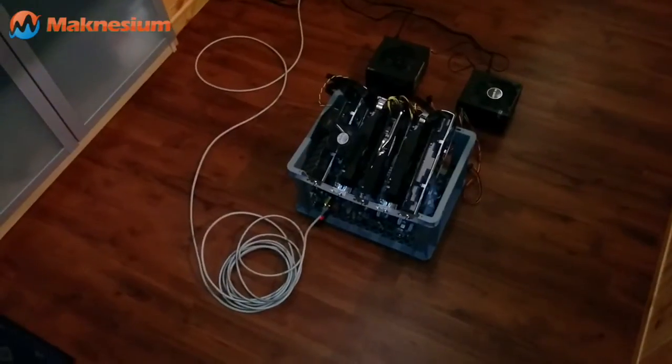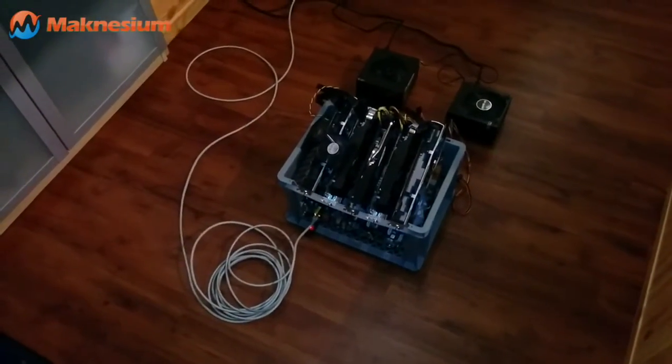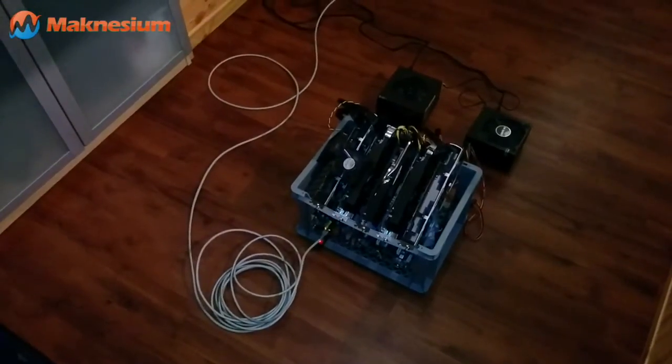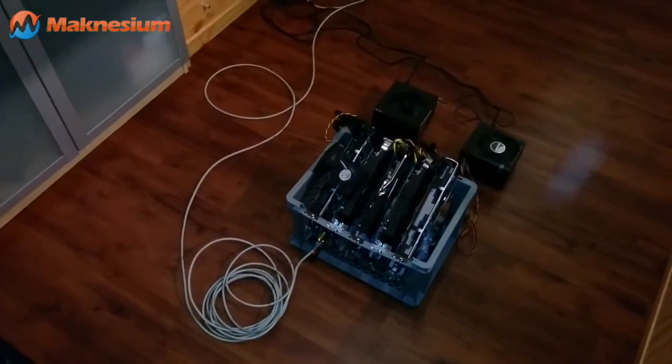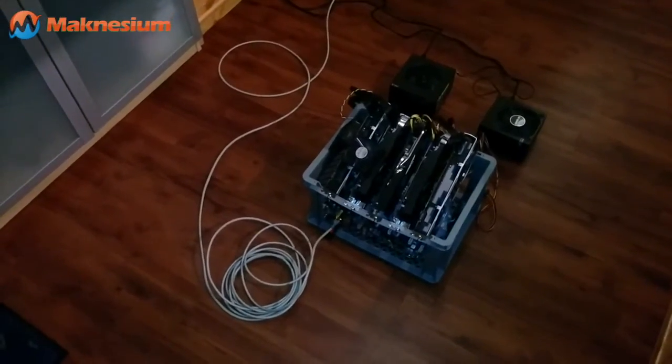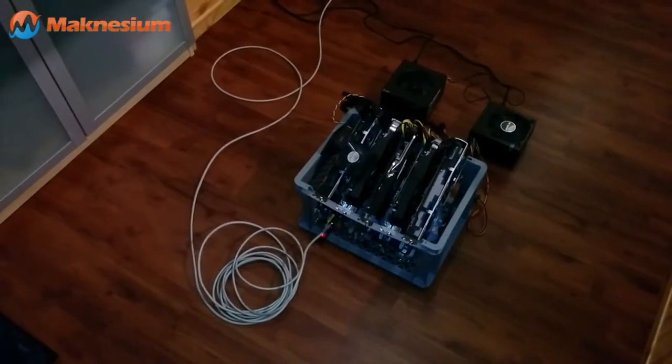Hello, my name is Maurice and today I'd like to show you the second version of my do-it-yourself Litecoin or Dogecoin mining rig. It's well suited for all kinds of cryptocurrencies, but ideally you will use a script-based cryptocurrency.